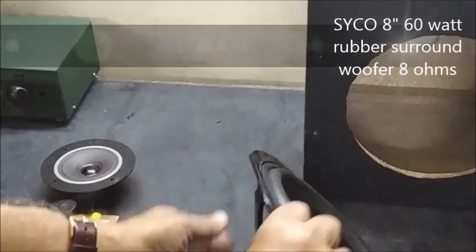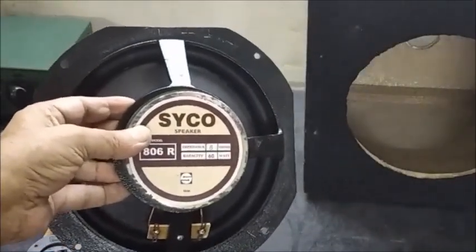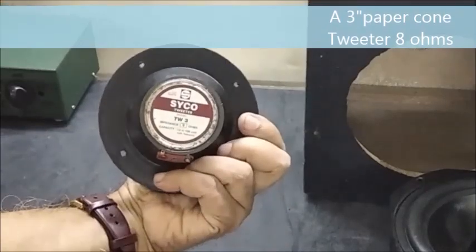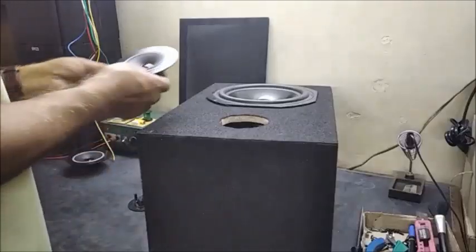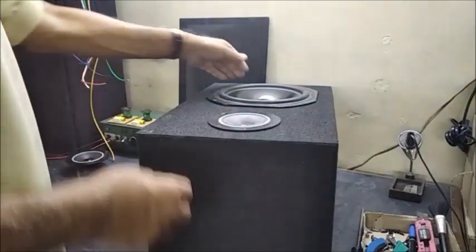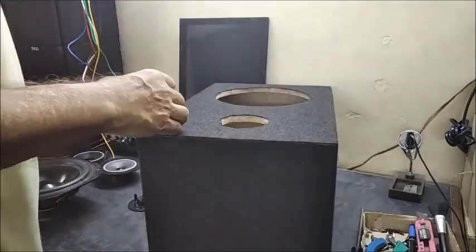This is an 8 inch rubber surround woofer of 60 watt capacity and 8 ohms impedance. This one is a 3 inch paper cone tweeter capable of handling 100 watt power through a crossover network. Both speakers are placed on the cabinet to check the cut out sizes and then kept aside.